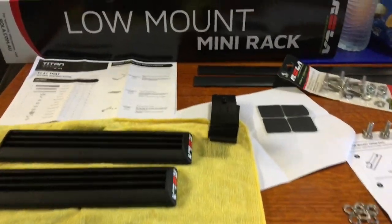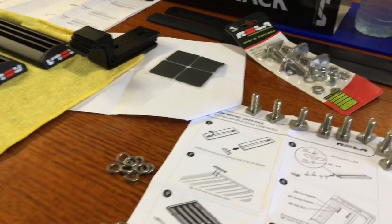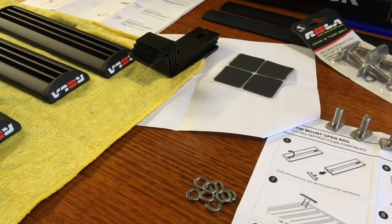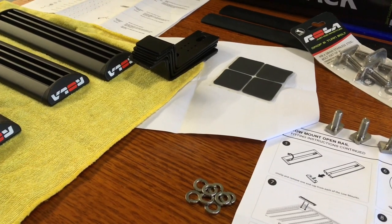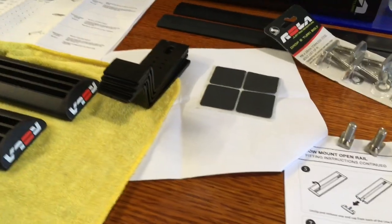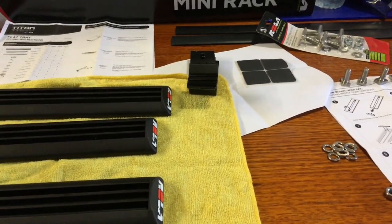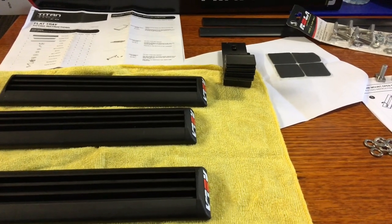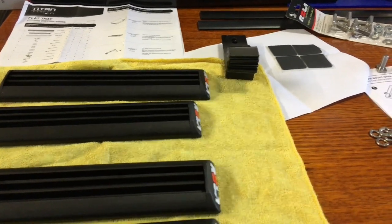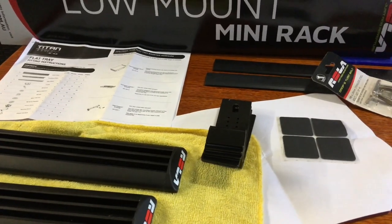Hey guys, nobody likes reading instructions so we're going to work it out for you and show you how this kit works. We've got a couple of videos - if you search our YouTube channel 4b4 diesel roller titan you'll find most of them. The video we just made putting the titan tray together we're going to call the best roller titan tray assembly video, and this is going to be the best so far.